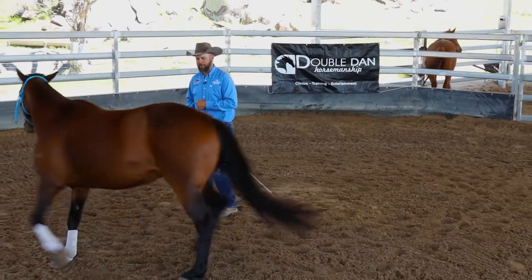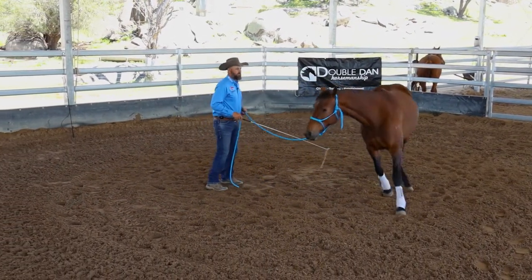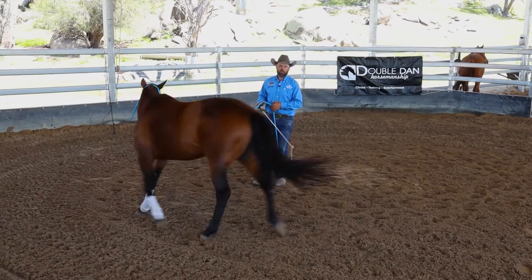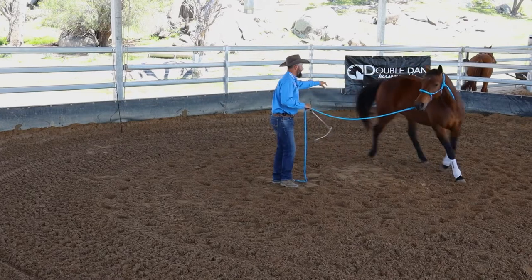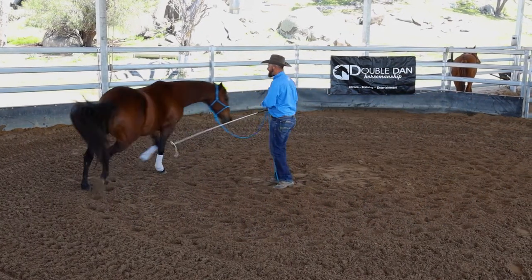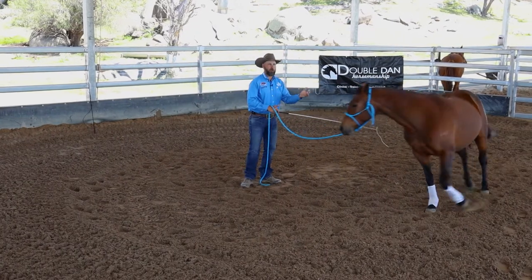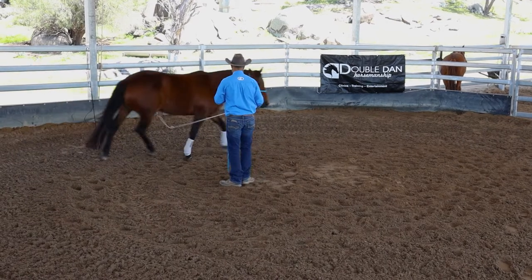Most of the introduction to Liberty in the halter and lead, we will start at the trot, just because it's actually really easy for a horse to be balanced at the trot. He's always got two feet on the ground — either his right front and his left hind or vice versa — so it's really easy for him to feel stable and balanced. Plus it allows us to create a little bit of impulsion to keep the drive, as you can see. So she's driving.